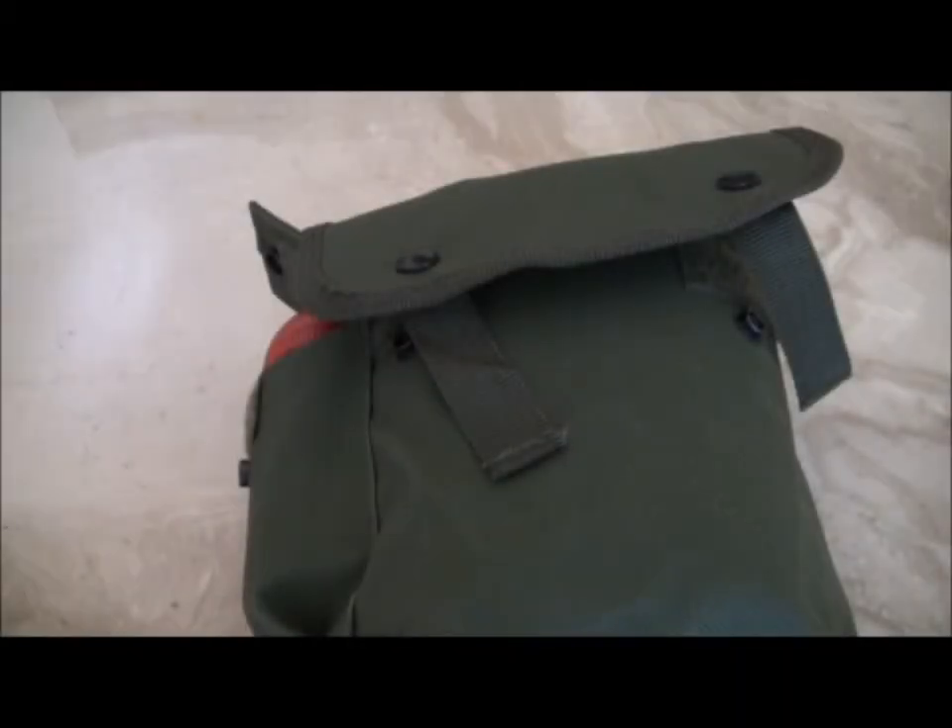Hey guys, this is a review of the UTG 8K belt pouch. As you can see, this pouch comes in OD, however it comes in numerous colors that you can find, like camo and stuff. So this is the outside, mine is OD.